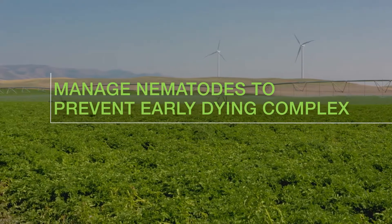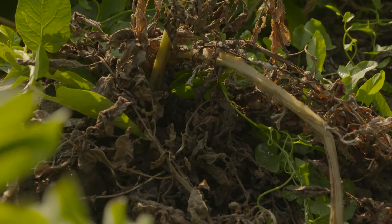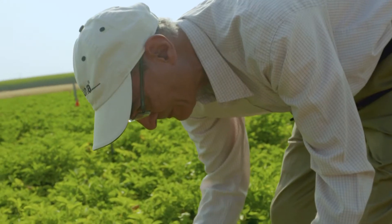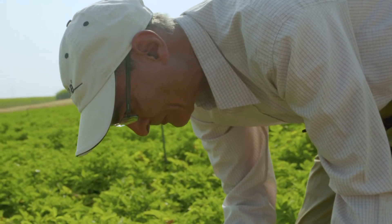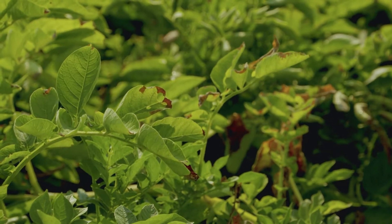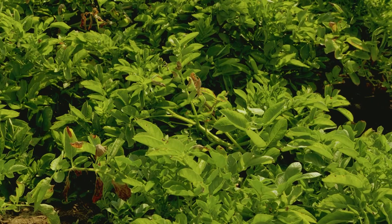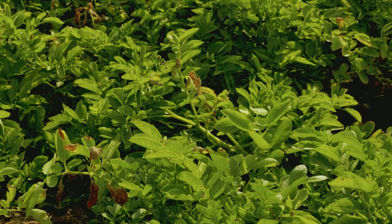Early dying is a complex between the lesion nematode and the fungus called verticillium wilt. The lesion nematode, which is a root feeder, starts feeding on the root system and makes holes in the roots — that's how the fungus can get into the root system. The fungus is systemic, so the best way to manage this problem is to control the nematode so it doesn't allow the fungus to get in.